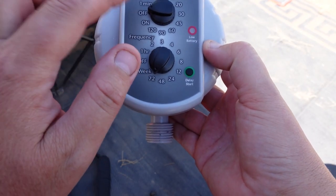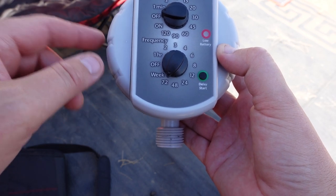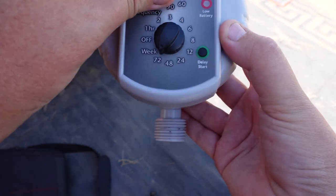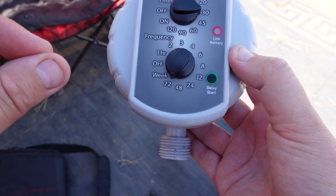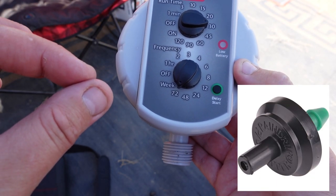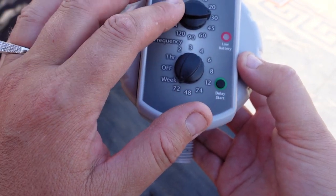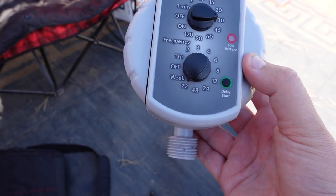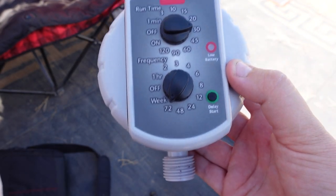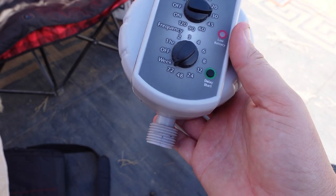I'm going to turn that on and we're going to run the system, make sure the water comes through and everything works. I'm going to put it to 30 minutes. The little irrigation things that I put in are one gallon per hour, so I'm going to do 30 minutes — a half gallon every hour. I'm going to do it every three days because they seem pretty wet from watering yesterday.